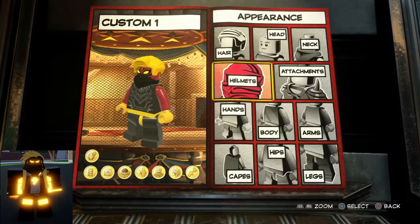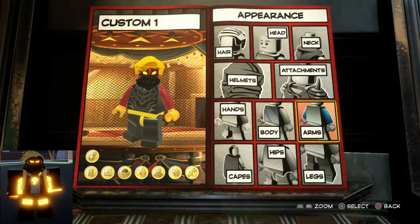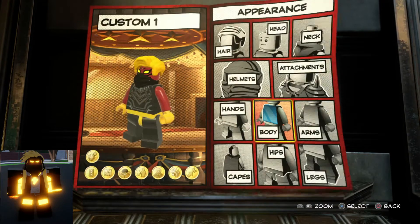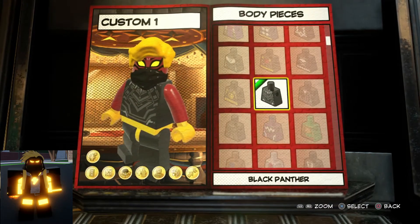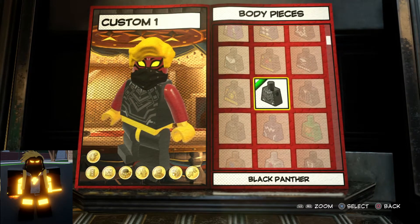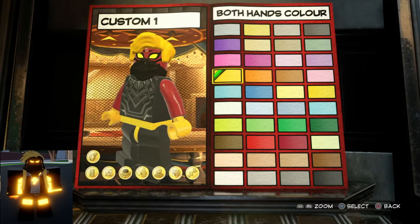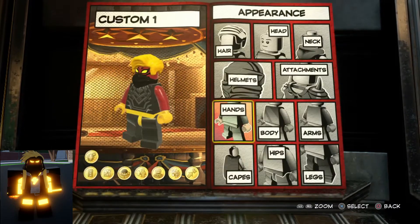First, good appearances. Obviously you've got a body, and then we have the Black Panther body — so that's the body. Then we have our hands and they're yellow — yellow hand colors.